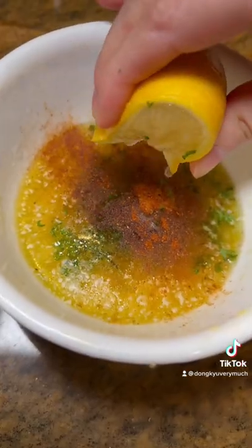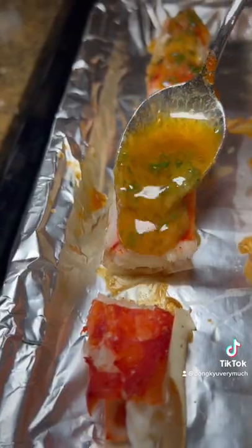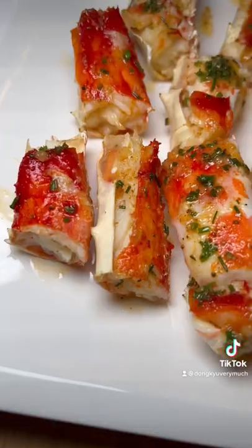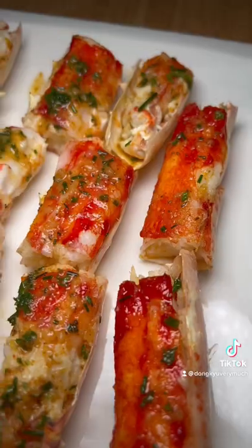Then I made the seasoning with butter, garlic, chives, parsley, some Old Bay, and lemon juice. You can also add some sriracha to the seasoning and then just spoon some on top. This is an excellent appetizer or complimentary serve to your turf. Check it out.